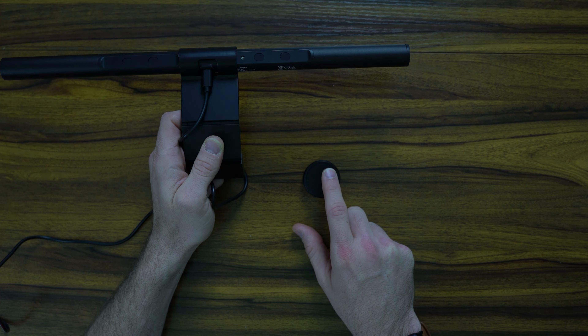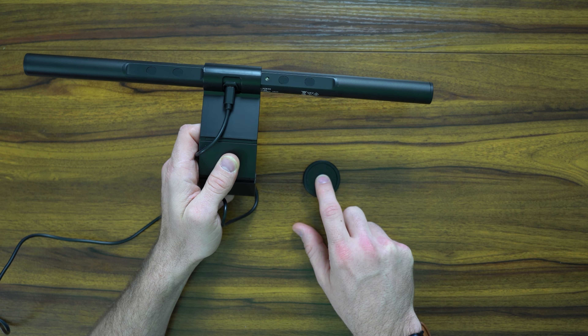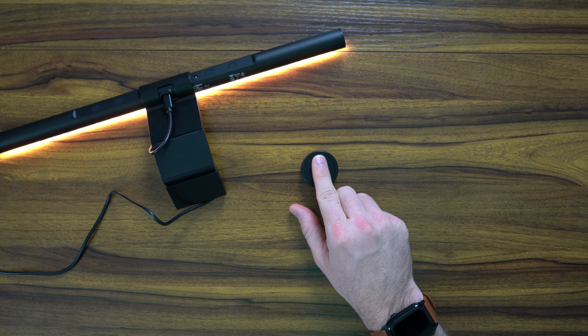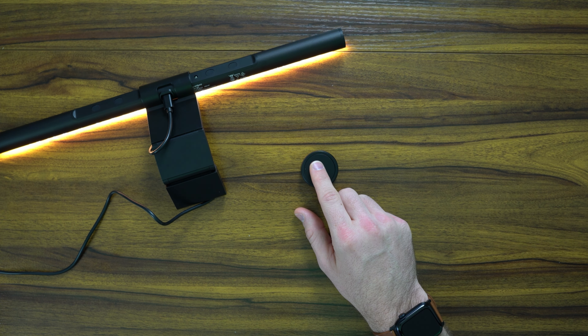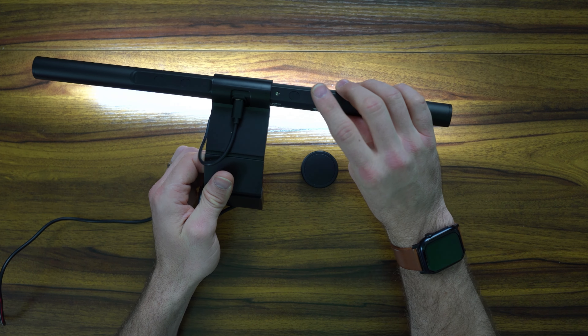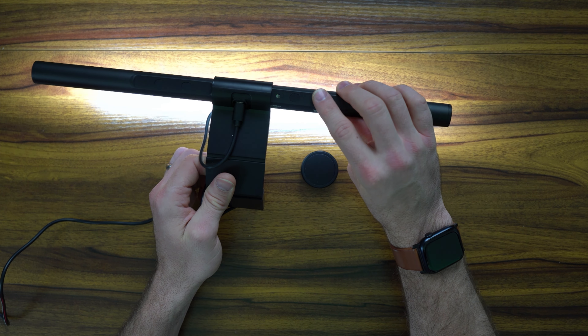Here's the little puck remote that comes with it to adjust things. I'm changing the color temperature — if you press it twice, it turns off, and twice again, it turns on. The puck only turns it on and off and changes the color temperature, so it's not going to change your brightness. You're going to have to touch the light bar itself for that. So if you want the blend or the pure white, you adjust brightness directly on the bar.